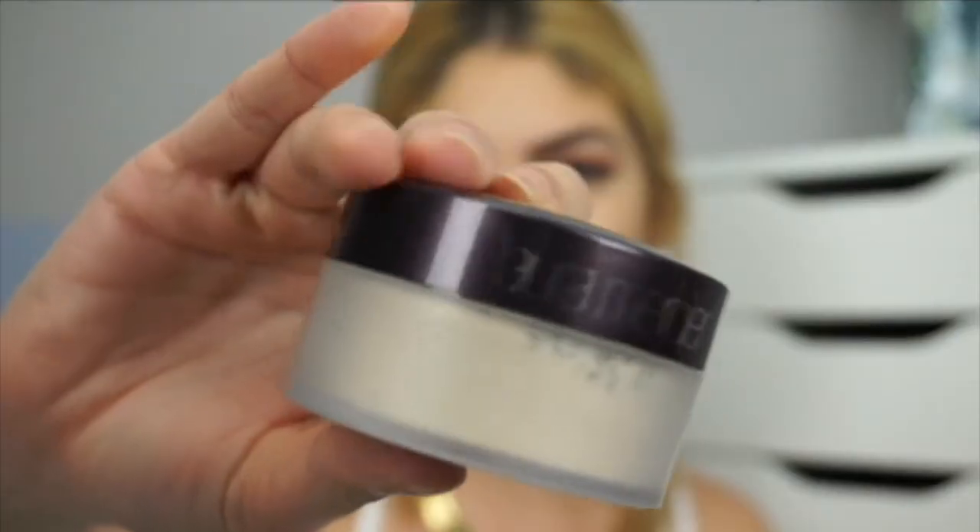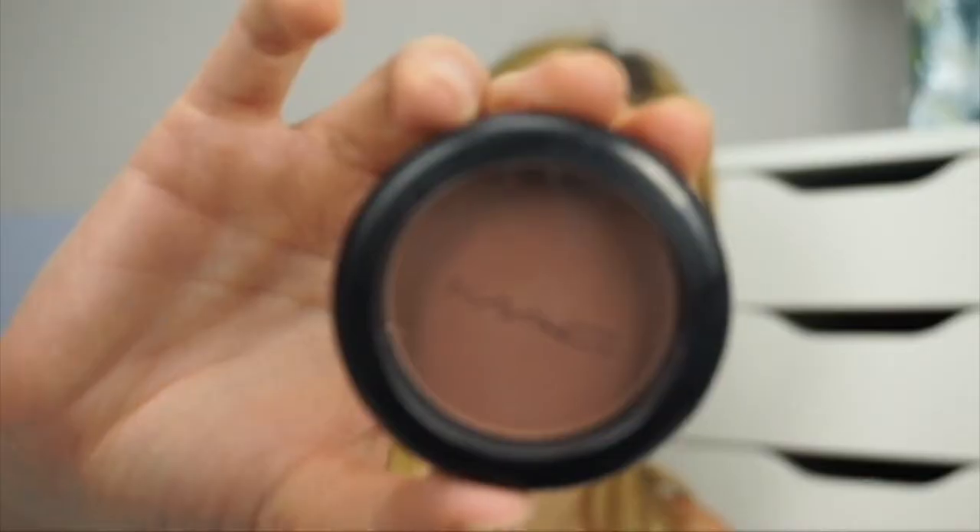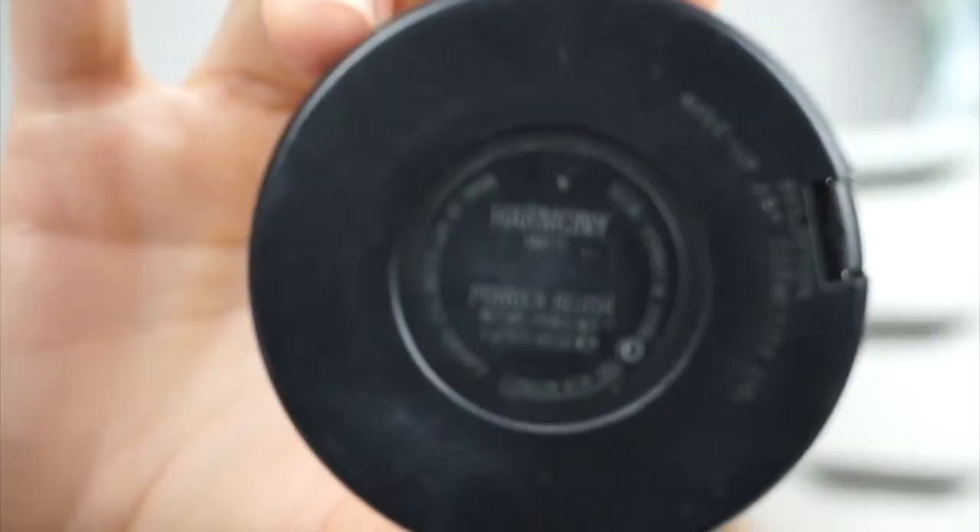Now going in with the Laura Mercier Translucent Setting Powder — first I blend out any crease lines from the contour, then dust the powder on. I don't want to bake because it tends to get a little cakey under my eyes. Then I go into the Anastasia Beverly Hills Contour Kit using the banana shade to brighten everywhere I placed concealer, and finishing with the MAC matte blush in Harmony to set the contour and tone down that orange color.